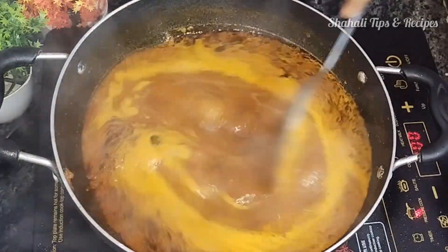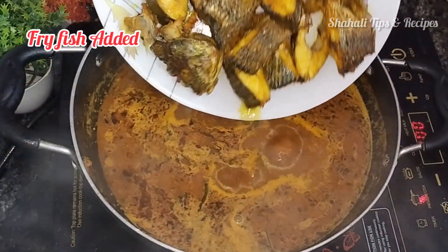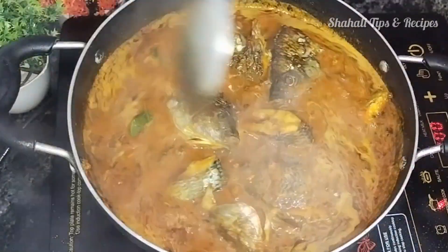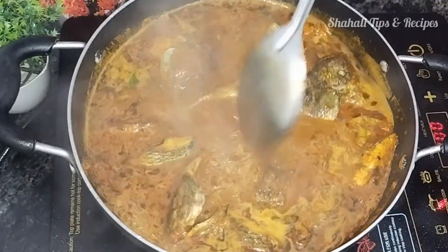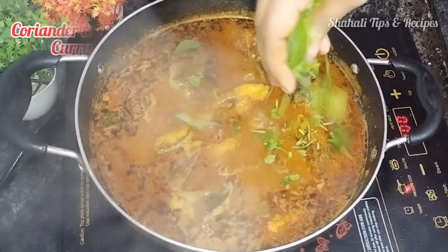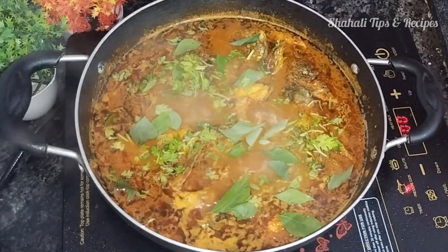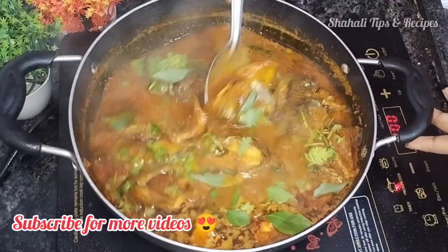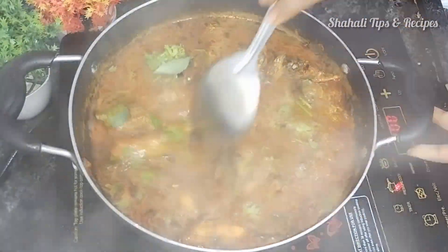Continue cooking on medium flame, mixing well. The dish is already 50% cooked — we will fry it a little more. Mix it well and cook on a gas flame to get the taste of a restaurant or hotel quality dish.